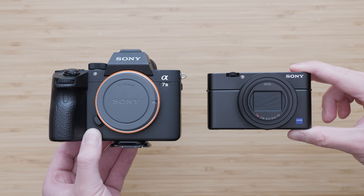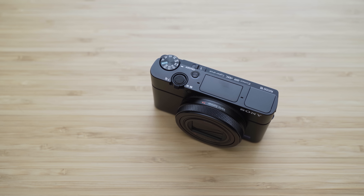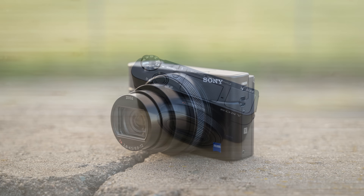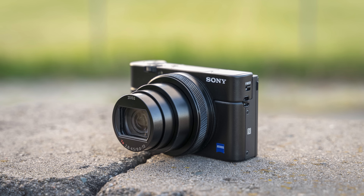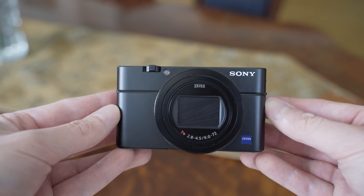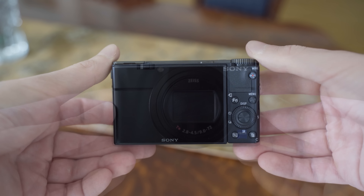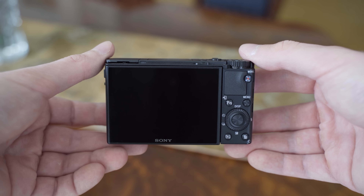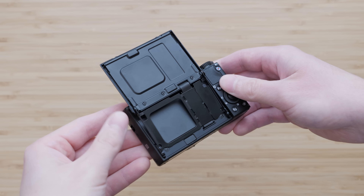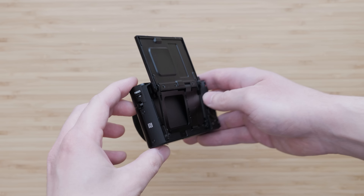RX100 cameras are indeed very small — you can easily carry them in your pocket, so you don't have to think twice whether to take it with you. The RX100 VII feels very solid. It weighs about 300 grams, so it is not heavy by any means, but it has some heft to it. The materials are very high quality: the front side is metal and the back side is made of high quality plastics. What I really like is the screen attachment and tilting mechanism, which is made of metal and is super solid. Overall, the build quality is very premium.